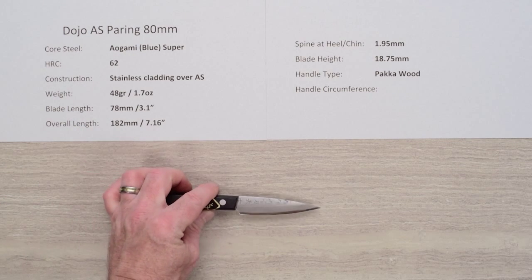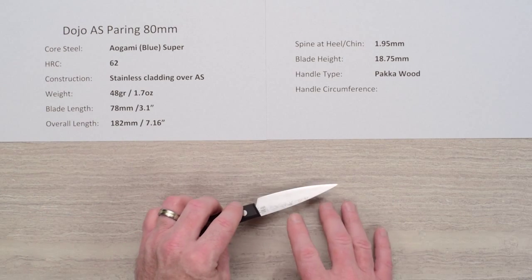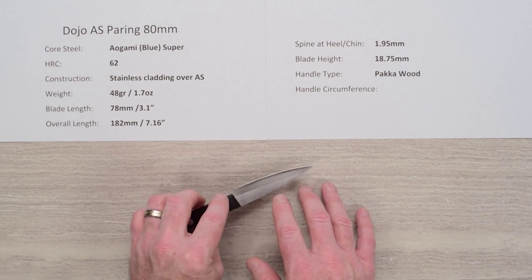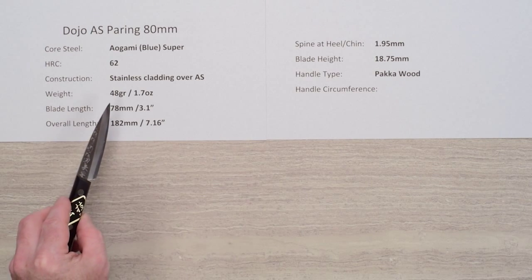The heat treat on that core steel is about 62 Rockwell. The construction of this line of knives is a three-layer sandwich with softer stainless steel cladding on either side of that harder core steel. The weight on this knife, as you might guess, is pretty darn light at 48 grams.